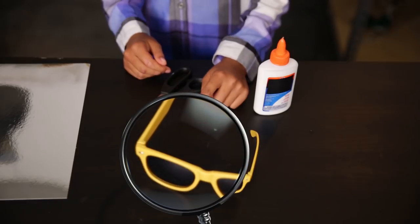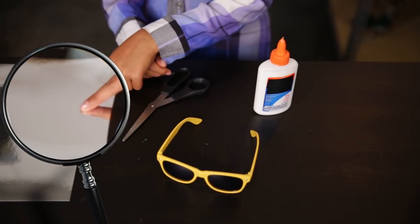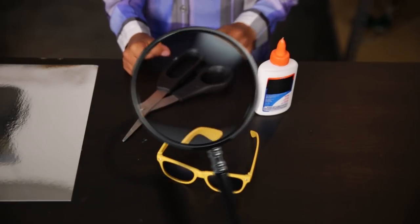First up, a staple of any spy kit, the spy glasses. These will help tell you if someone is sneaking up behind you. To make the glasses, you will need the following: cheap sunglasses, mirrored sheets, scissors, craft glue.